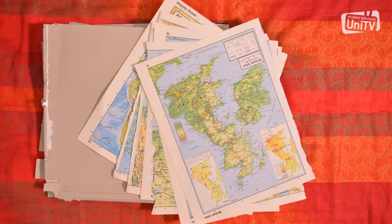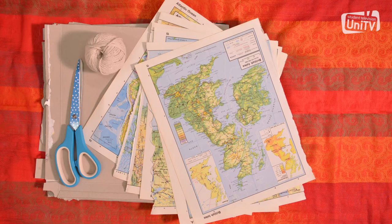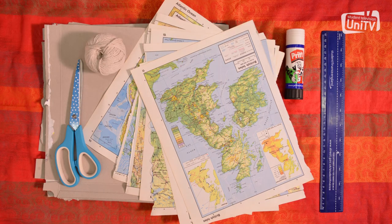You will need cardboard — this is where your old pizza boxes come in handy — maps or anything you want to use to make your bunting, scissors, string, glue stick, ruler, and pens.